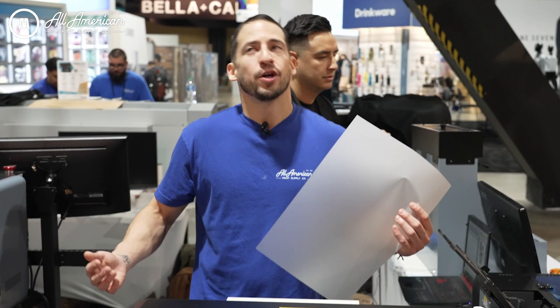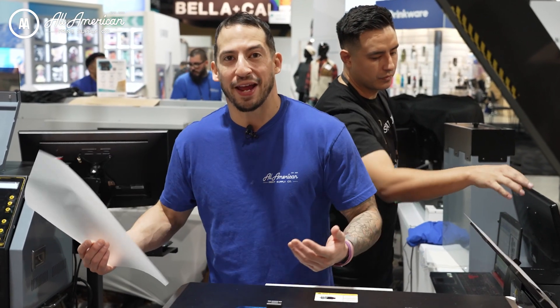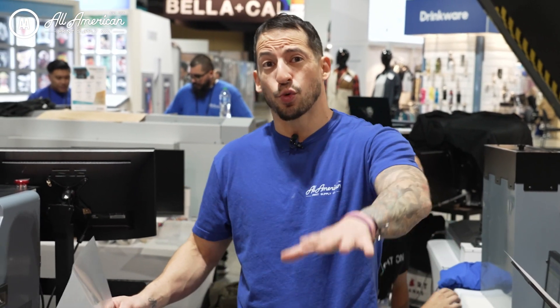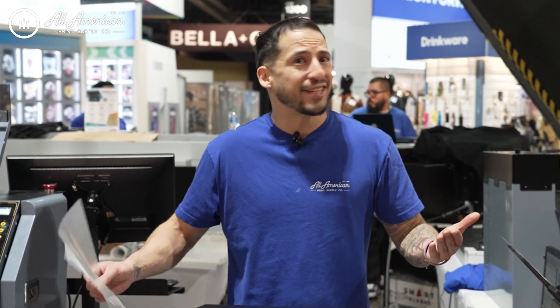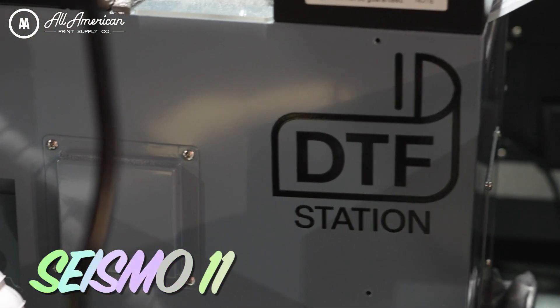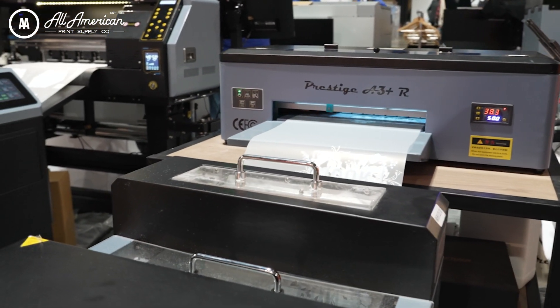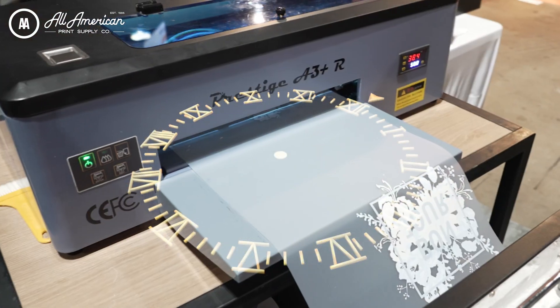If you have a roll DTF printer, sure you can load individual sheets by hand, powder individual prints by hand, and dry them manually as well — but why? If this is your workflow with your DTF roll printer, you're not maximizing your efficiency, not to mention the wages and time paid to an operator to perform all these steps by hand that can essentially be run on autopilot. The Seismo 11, when paired with a roll DTF printer like the Prestige A3 Plus R, can provide hands-free, autonomous, and continuous production while allowing the operator to address other areas of business.